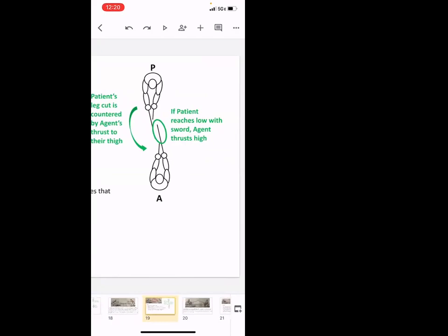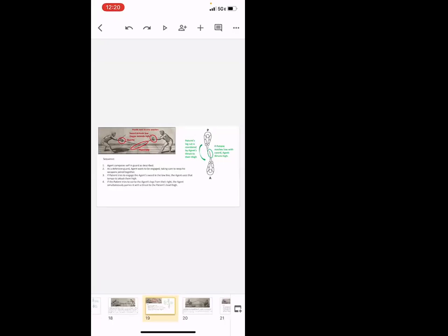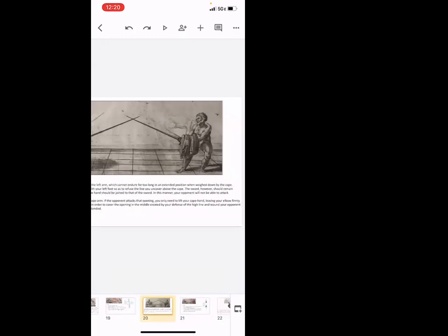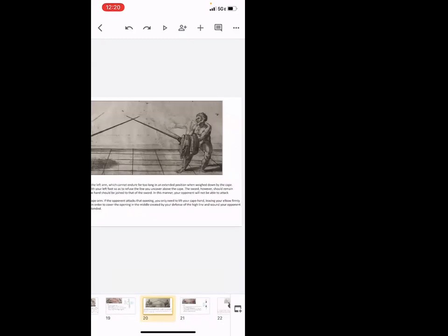One thing you might be detecting in these discussions is that there are a lot of words — Fabris is very verbose in how he goes through these plays. But really it describes a relatively simple action and a relatively simple thought process for pretty much any plate he describes. Each play involves a simple one or two-part decision-making process where you go in, try to get your opponent to take some sort of action, and then exploit it. It's not a large decision-making tree.